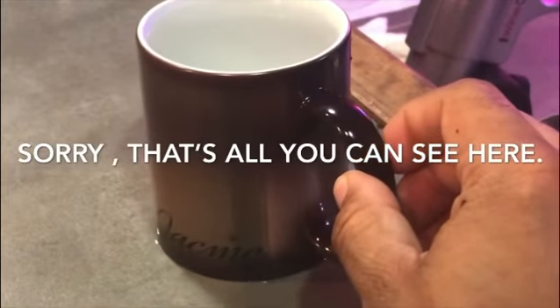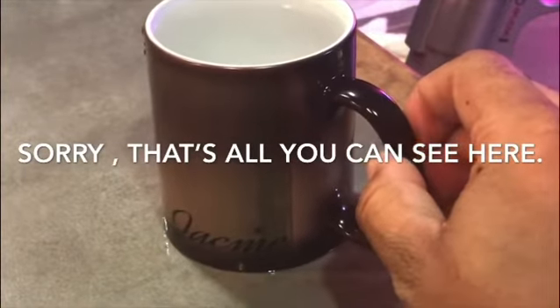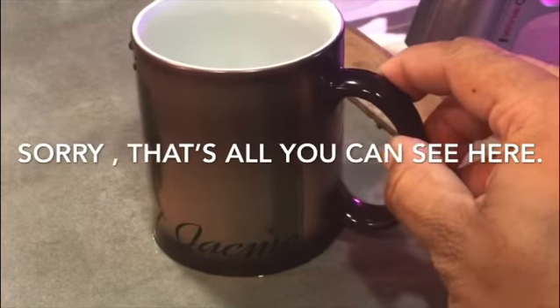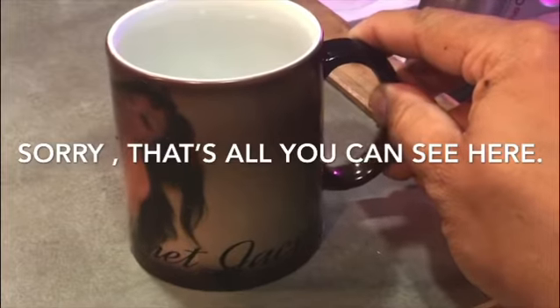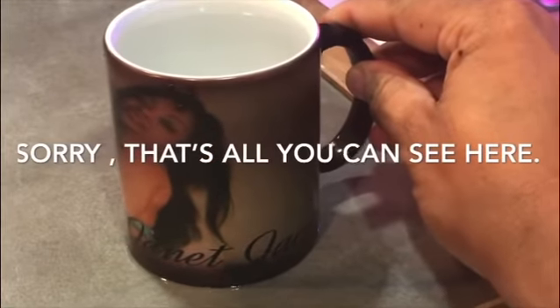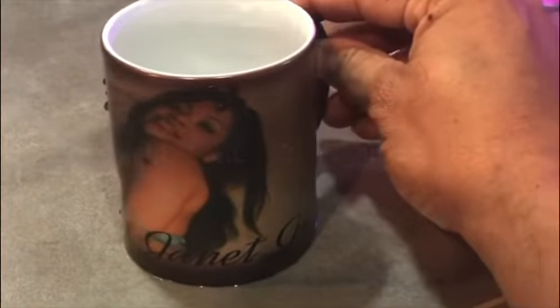You don't have to have Janet on there, but I know a lot of people want Janet on there. But think about it like this — you're stuck in the house now. This is the perfect time to hit us up at KCA Plus and let us hook you up with your own King's Magic Mug.